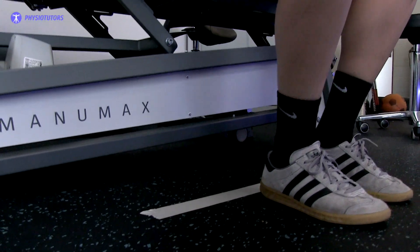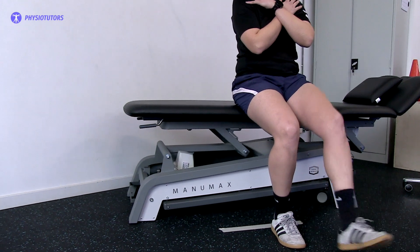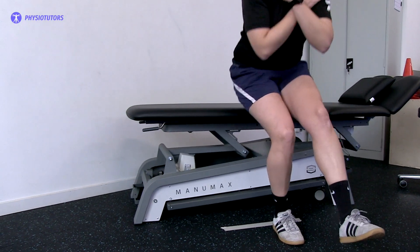Adjust the height of the plinth so that the knee is in 90 degrees of flexion. Next, instruct the patient to get up to standing and squat back down until they lightly touch the plinth, and explain that they have to repeat it as many times as possible.